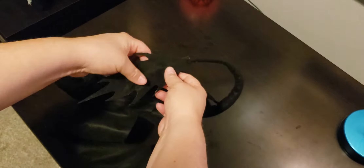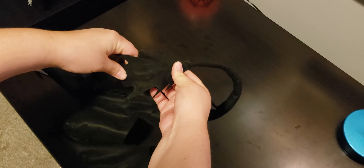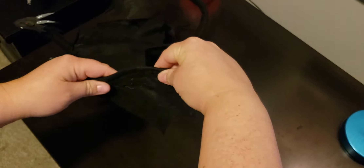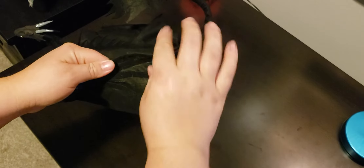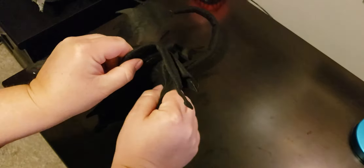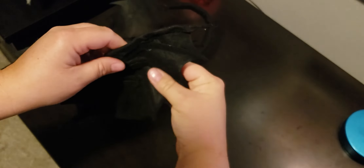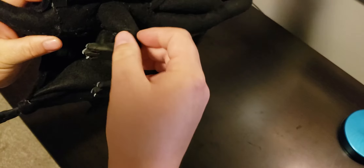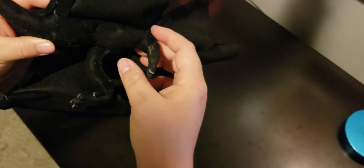Even this part has wire in it so I can bend his tail. Even the wings themselves have wire inside the tines that I can bend. I basically wanted any part of this dragon that could move to move as much as possible — so even this one down here can bend. His feet aren't as bendy but I can get them to pull back.